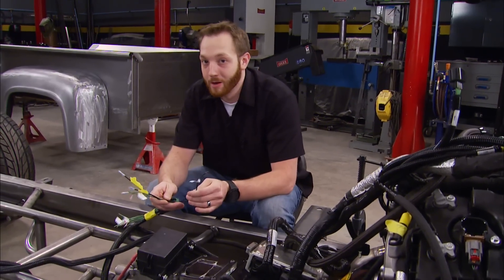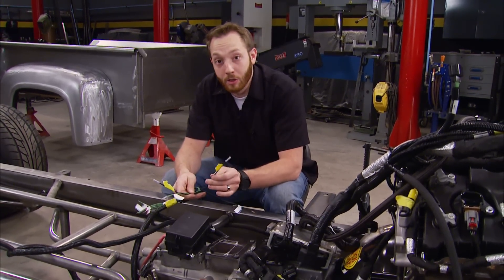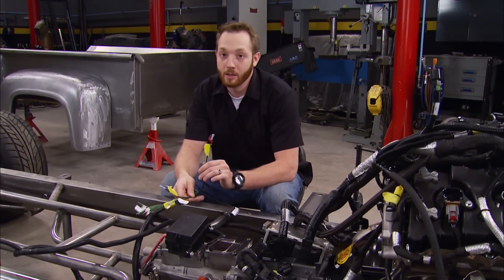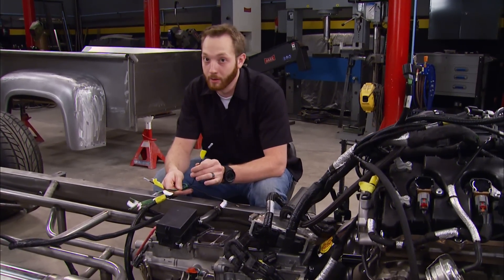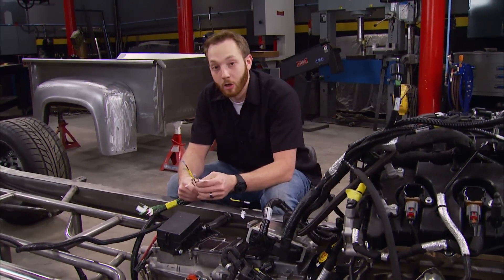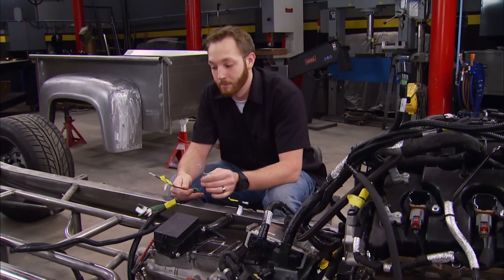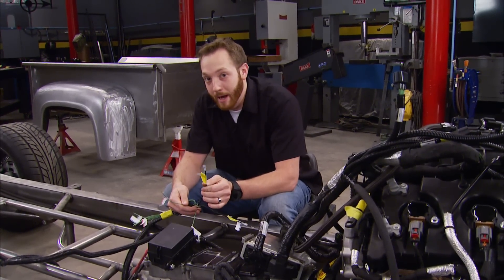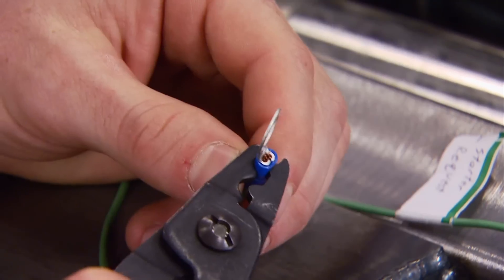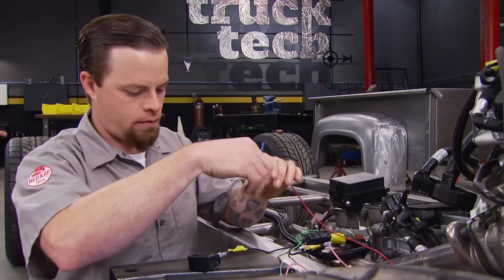First, we've got the fuel pump wire that goes to the hot side of the fuel pump — pretty straightforward. We've got an ignition switched wire which has to receive voltage when the key is in the run position, but also when it's in the crank position. We've got the start request wire, which just receives voltage when the key is in the cranking position. We've got a battery wire, which receives voltage pretty much all the time. And lastly, we've got a ground. Once we make all these connections, we can test for fuel leaks, and maybe the engine will start right up for us.